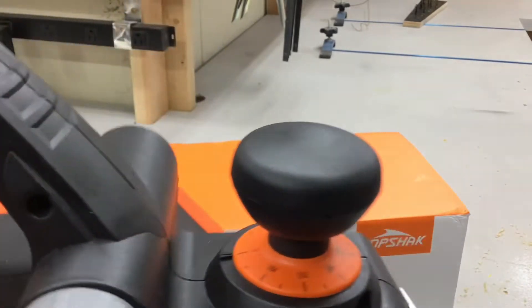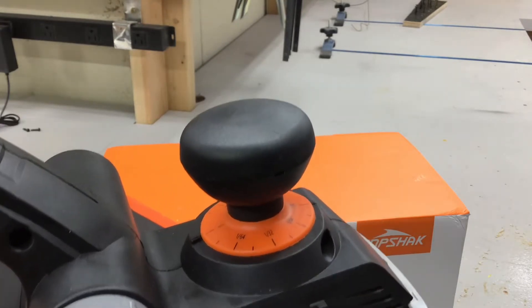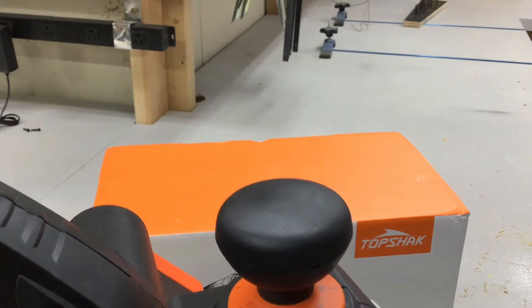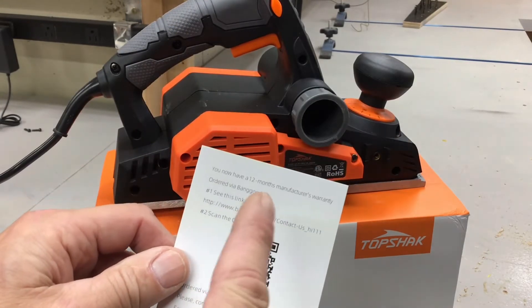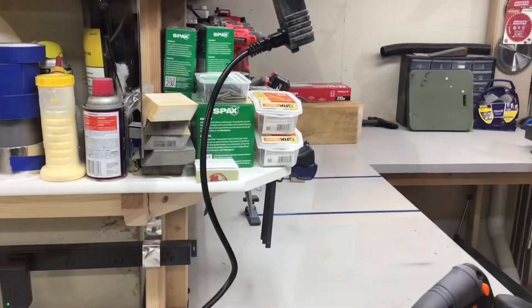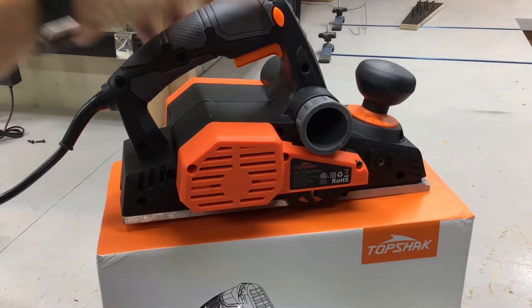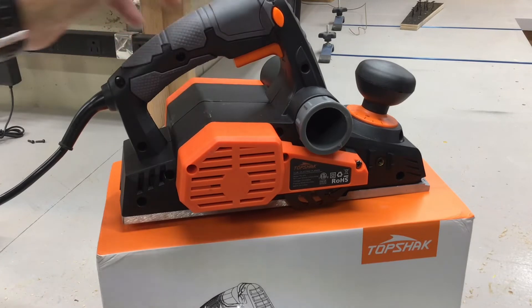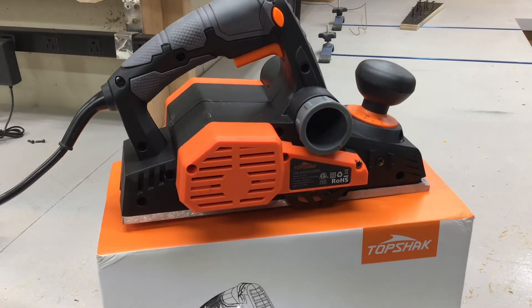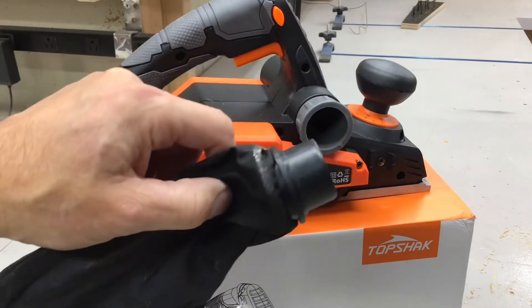It does have a 12-month warranty, which is pretty standard. I've got it plugged in — it's a six-foot cord. The blade isn't down yet, so we'll just see if it runs first. It also comes with a little dust bag; I'll see if it fits my shop vac.